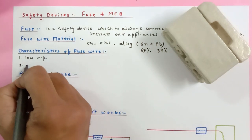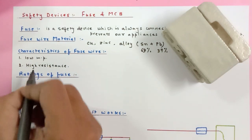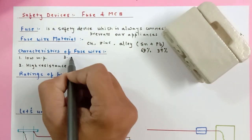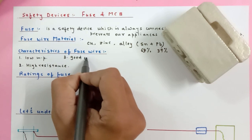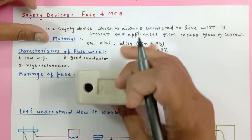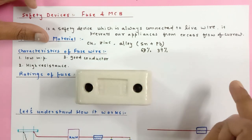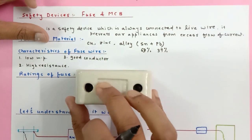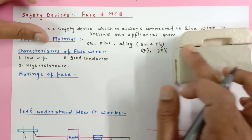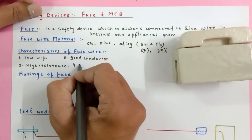The second characteristic is high resistance — I will discuss this shortly. The third characteristic is high conductivity: it should be a good conductor, because if the fuse wire itself is a bad conductor, it won't allow the live wire to pass current in the forward direction and the purpose of the fuse won't be served. So it should pass current, and excessive current should melt it. The fourth characteristic is low oxidation power.